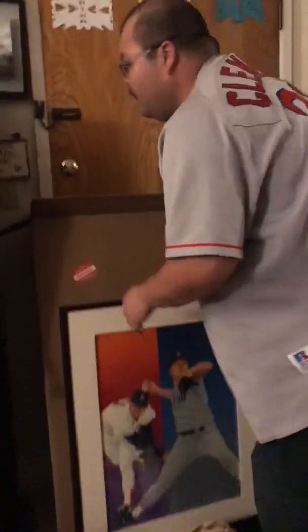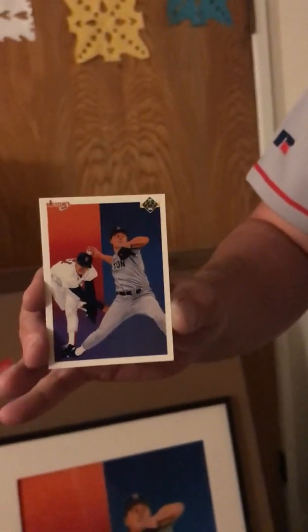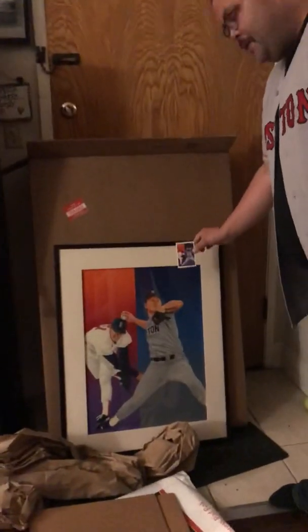I have the card that was produced with this, as you can see right here. My assistant is my son — he's showing you here. That's the painting that was used to create this card.